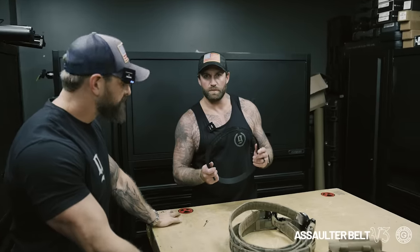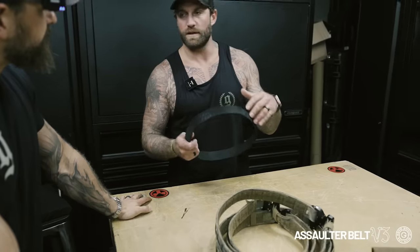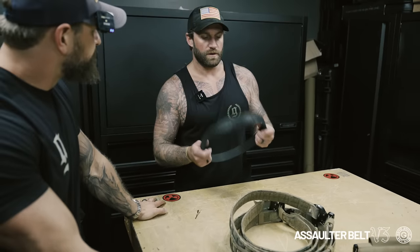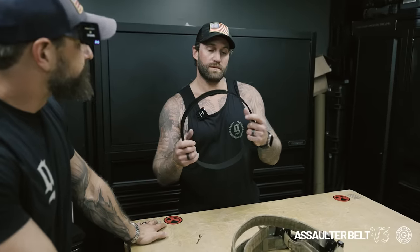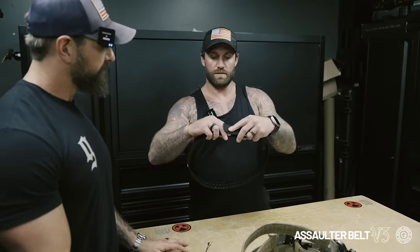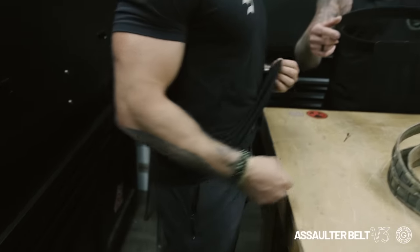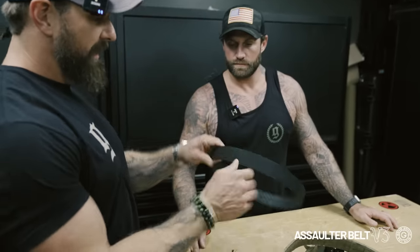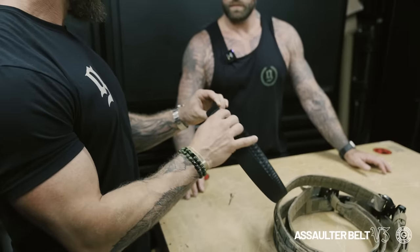Upgrade inner belt. We went from a three-belt system for the V2, which had an inner belt, an outer belt, and then an outer sheath. Now we're shifting from three belts to two — this being the inner belt. You can also rotate it and use it as a non-metallic EDC everyday kind of belt. With the scuba webbing it gives just enough rigidity to really fit everything.